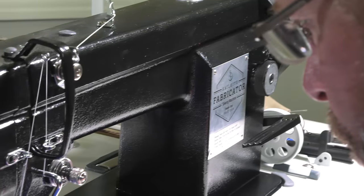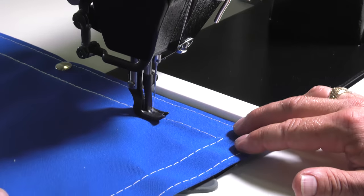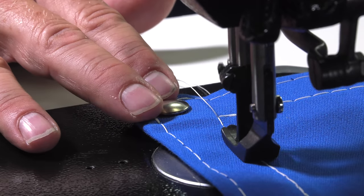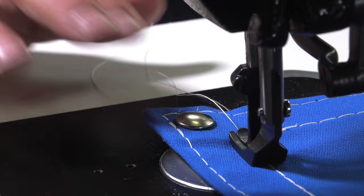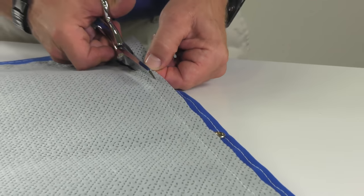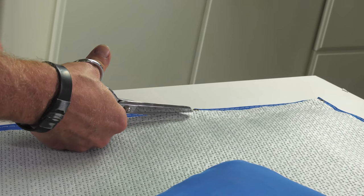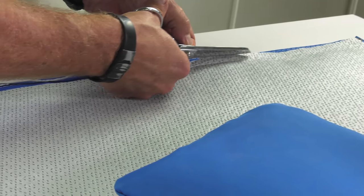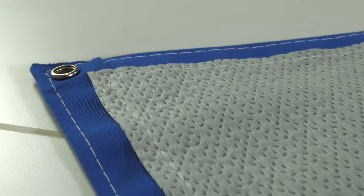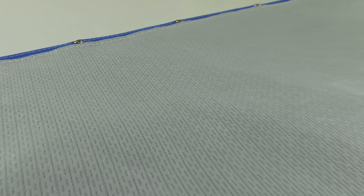We'll do this all around the perimeter. When we reach the beginning point, we will sew over our previous stitches and do some reversing to lock the stitch in place. Once it's sewn all around the perimeter, take a look at the underside. If any of the Evolution fabric falls on top of a snap or other type of fastener, you can simply trim away the excess so the panel can be snapped on without interference from the Evolution fabric on the underside.